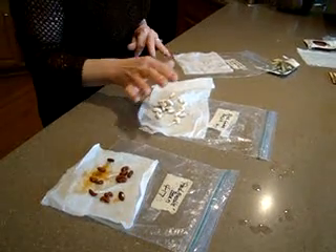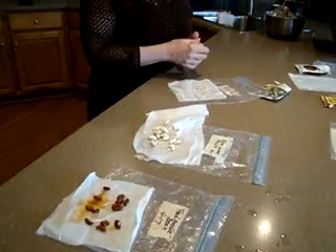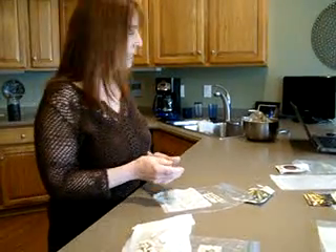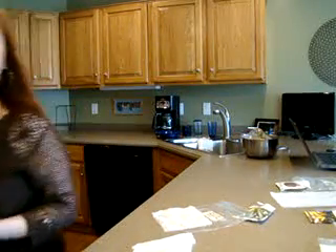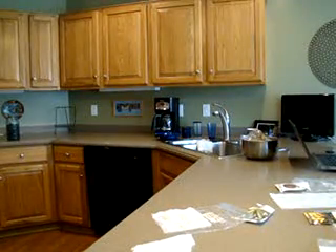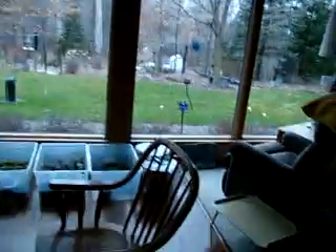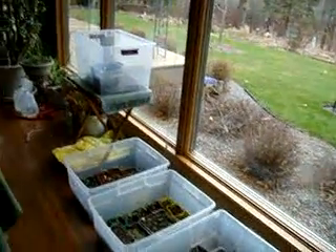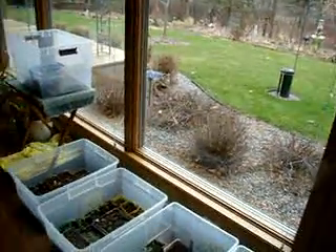Today I'm going to be potting these up and starting some new seeds. It better get warm out pretty soon because my south windows are getting pretty full of seeds. I'm going to show you my germination rate — these are all my seedlings I have started and my success rate has been super.